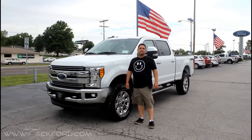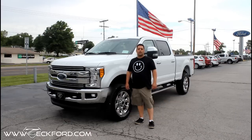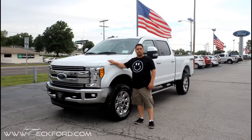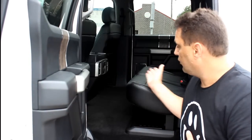Hi, this is Jason Hartwell at ZEC Ford. Today I want to talk to you a little bit about the backseat storage on the new 2017 F-250. You'll notice right away that the new Super Duty looks a lot like the F-150 in the backseat here. It's got a lot of room, a lot of leg room. You can have a couple of 6'4 guys sitting here and you'll still have plenty of leg room.